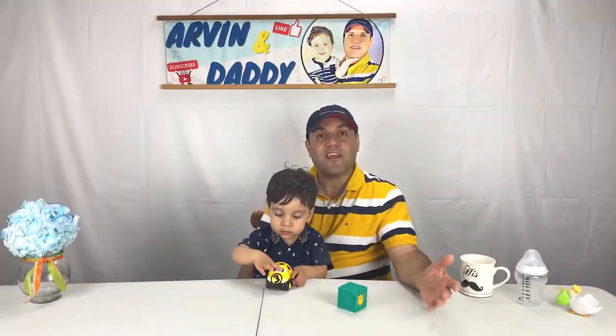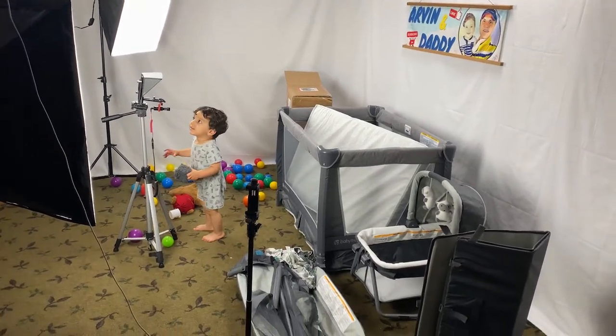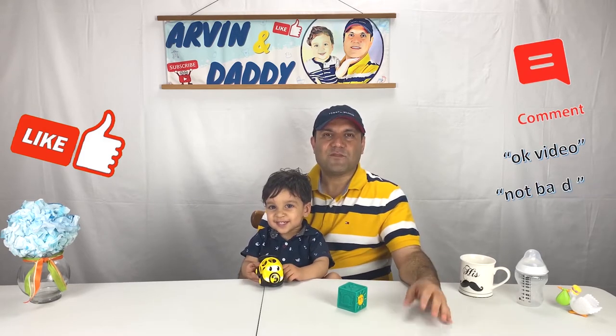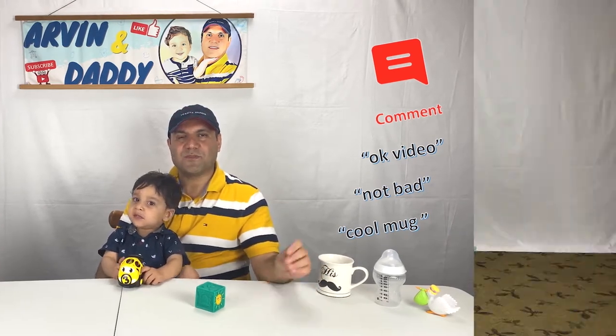This video is not sponsored and I also spend lots of time making and editing it. If you're getting value out of this video, please support us by hitting the like button or even better by leaving a short or one-word comment below. It is very helpful with the YouTube algorithm and also very encouraging for us. Thank you so much for watching and let's continue with the video.